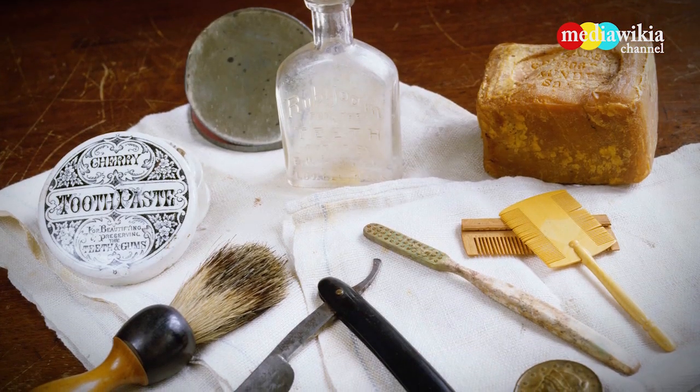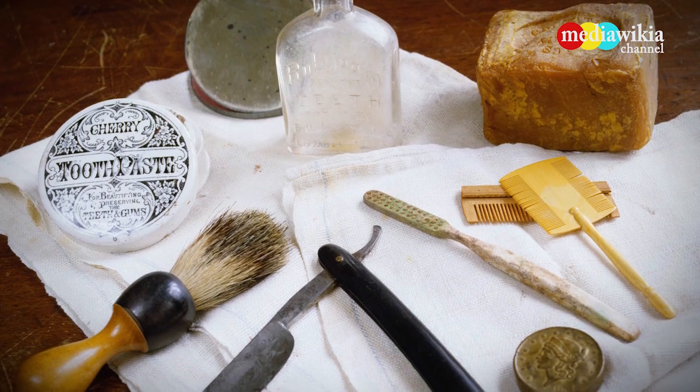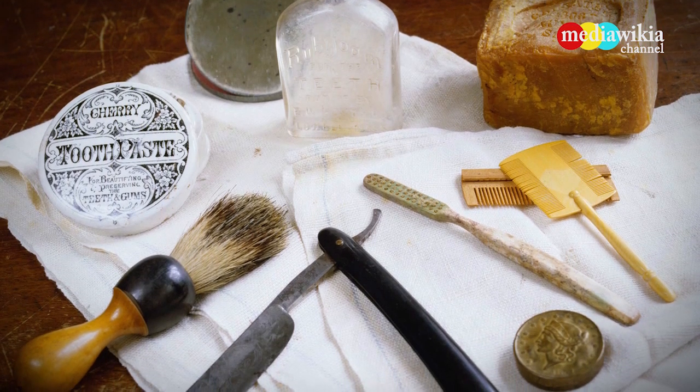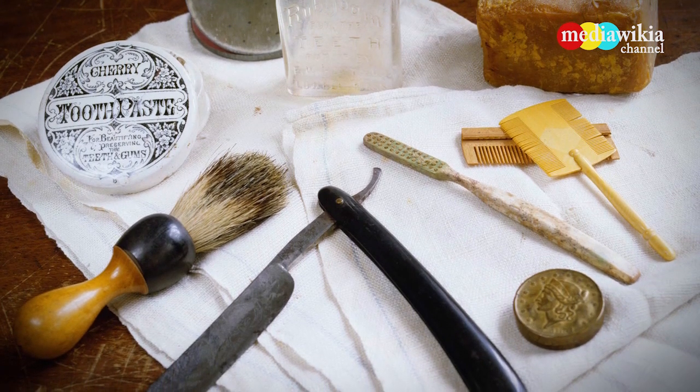Example of personal items used during the era of the Civil War. Included in the picture are fly soap, a toothbrush, toothpaste, razor, combs, and a brush.